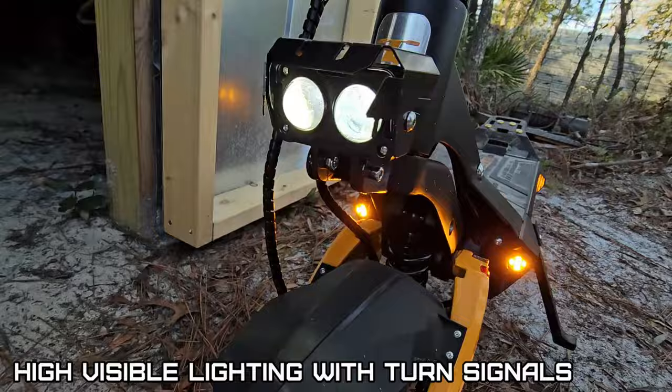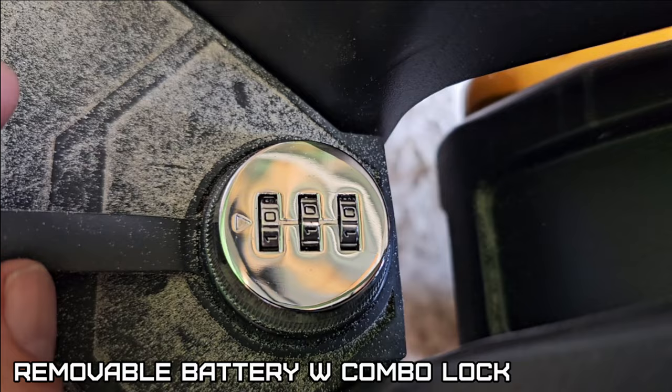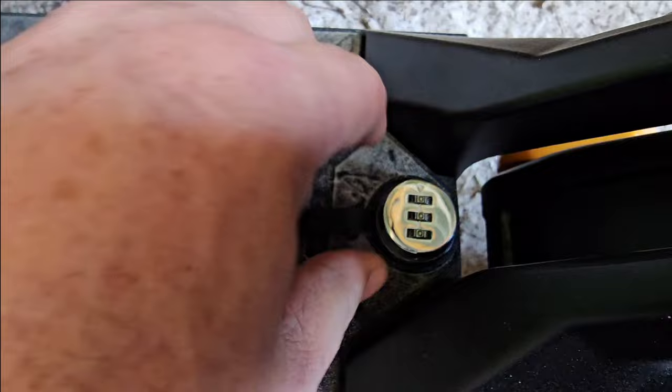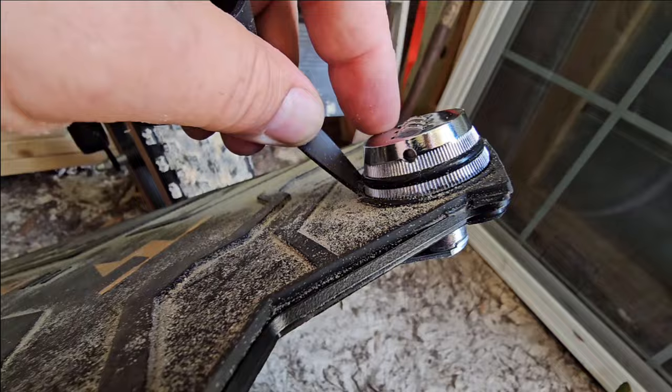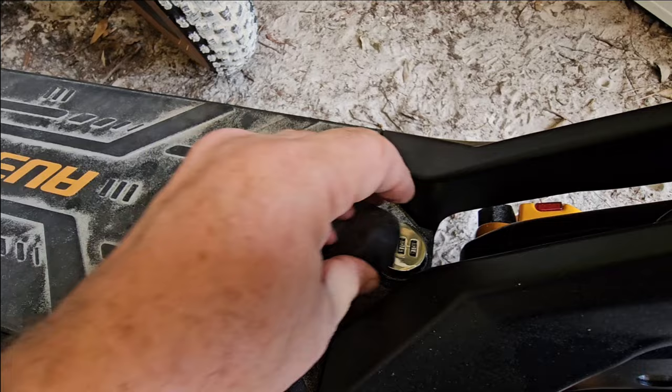That's a nice bright headlight. Check this out — combination lock, all zeros as default. Removable battery. If you want to change the combination, there's a pin right there to set it.